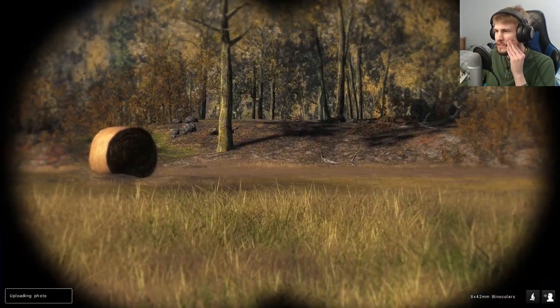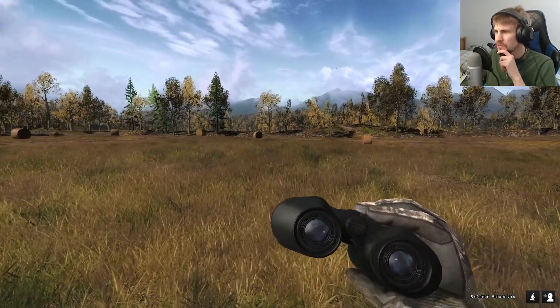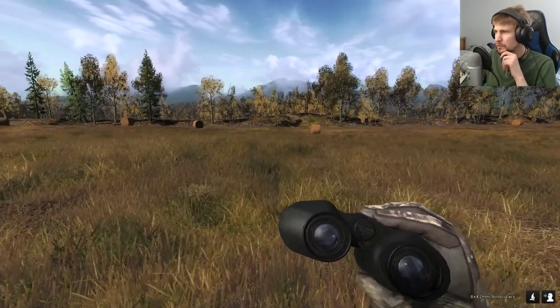It's going to happen for these next couple weekends, I'm sure, just because I've gotten so used to the habit of pulling out binoculars in Way of the Hunter. But maybe I'll be able to break it with a little more time.